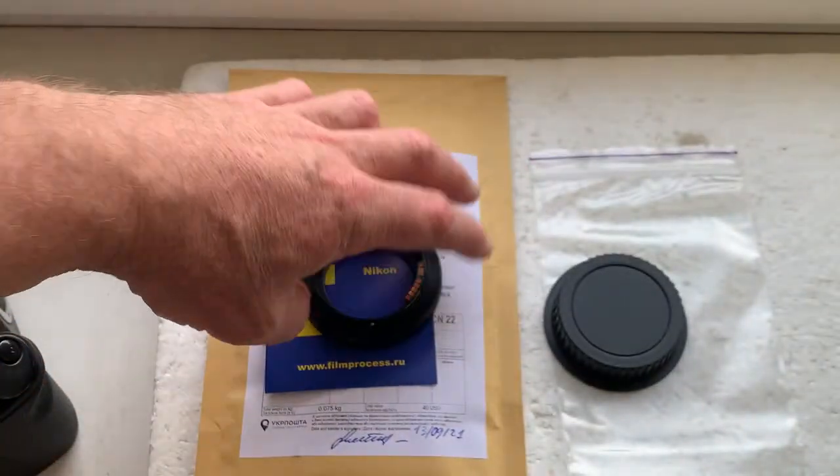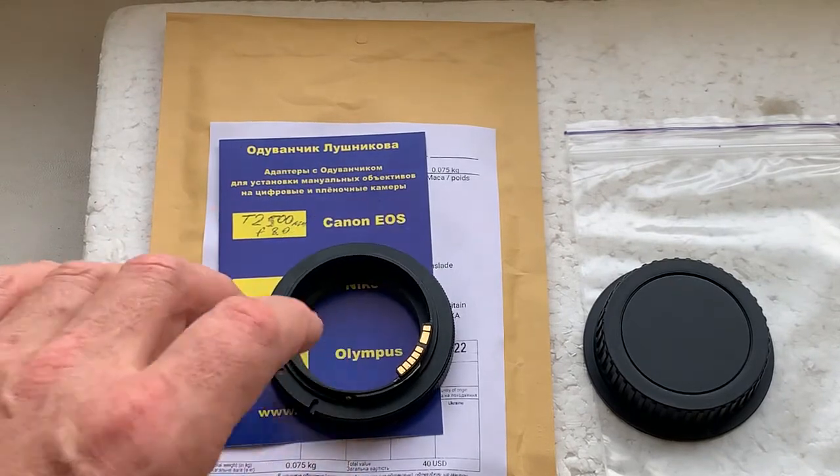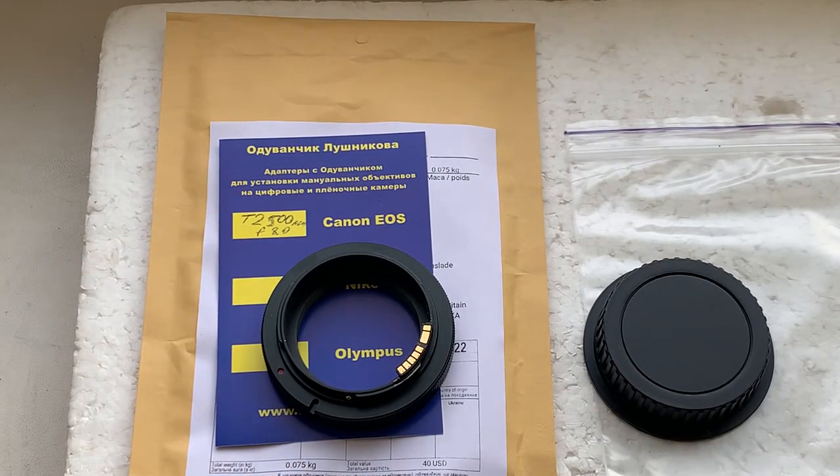Now I'll package your adapter and send it to you today. Thank you for your order and thank you for your attention.